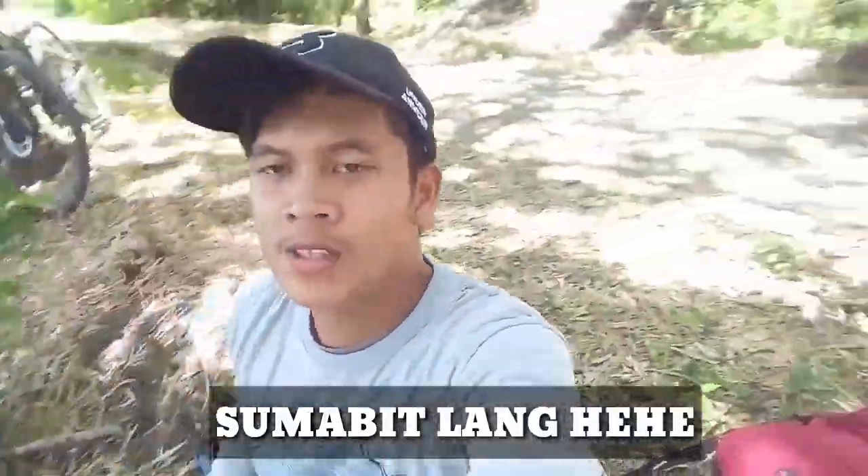So dito na natin tatapusin yung video na to guys. Maraming salamat sa panonood. Shoutout pala sa mga patuloy na nasusubscribe sa atin guys — shoutout sa inyo. At maraming maraming salamat sa inyong pagtangkilik. Update pala guys sa mga subscribers natin — ngayon ay 560 na sila. So maraming maraming salamat. Dito ko na tatapusin yung video na to guys. Peace!